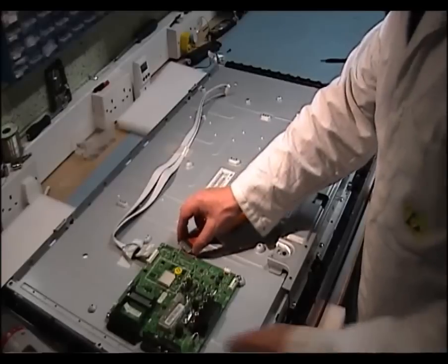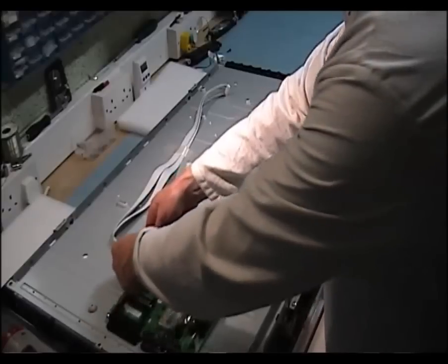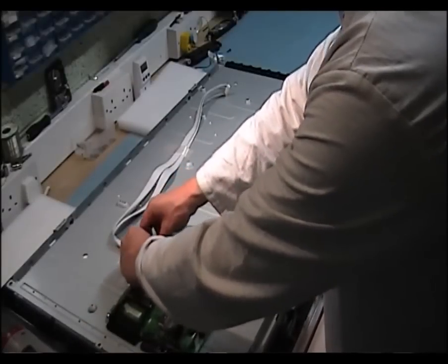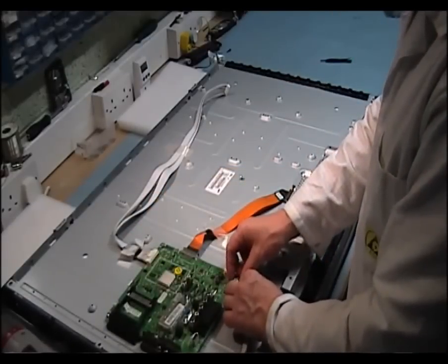Now we'll put in our cables. This is your LVDF cable — make sure that's in nice and secure — and your infrared receiver.